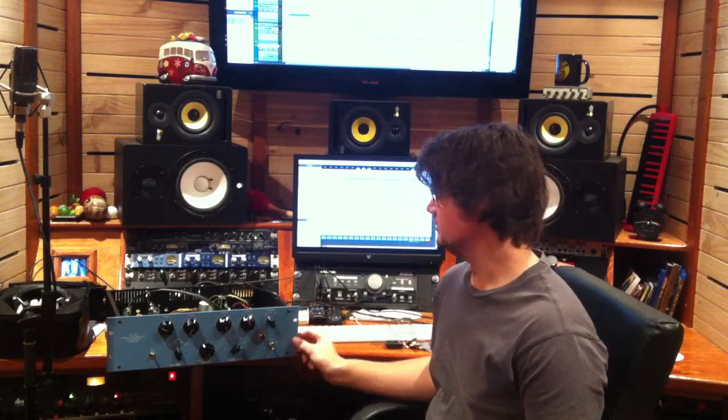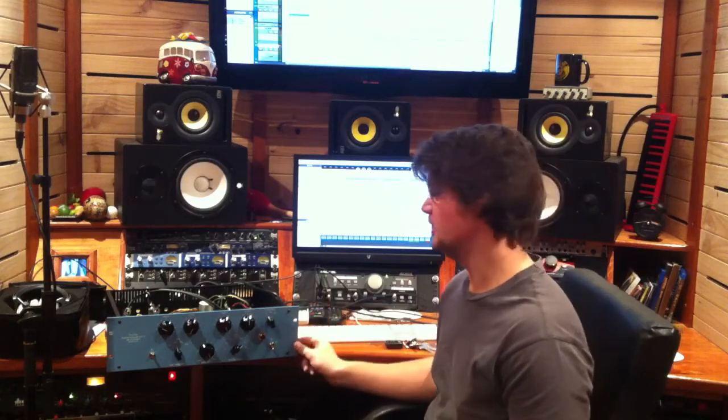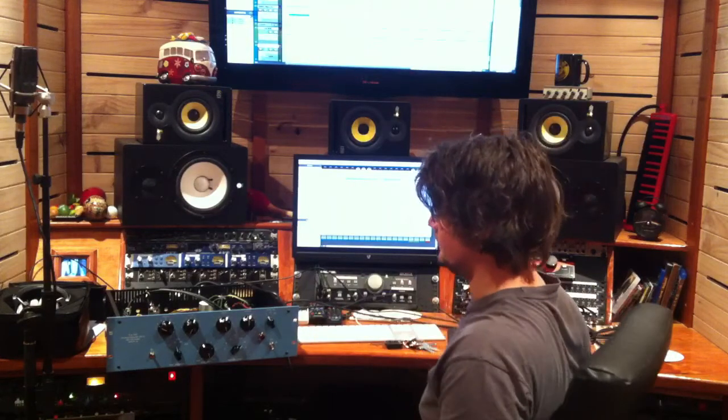Hi everybody, this is the Drip Electronics Pultec EQP1A that I've just finished building. It's the first one — I've got another one on the way. I'll show you what it sounds like. Sorry about the sound, it's just on my phone, but you should get the idea.